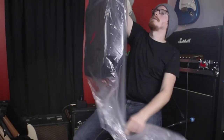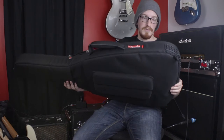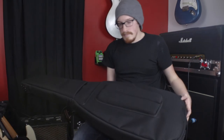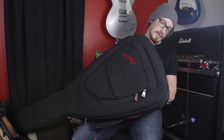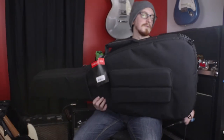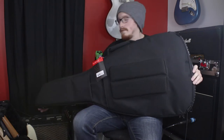One of the main reasons I asked them to send this to me — it's a gig bag, why would somebody really need to review one? But from the pictures it seemed like it might be kind of on par with the Mono case of the same style. Unlike Ryan Burke from 60 Cycle Hum, I won't be throwing this one out of a second story window — partly because I have to send this back.